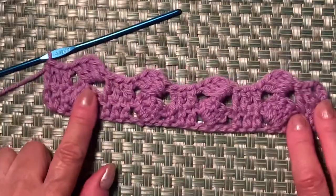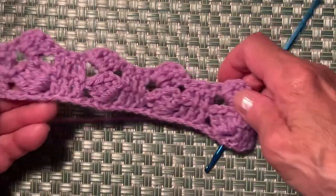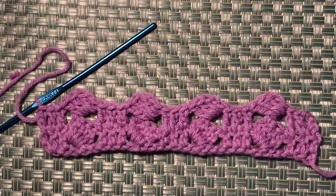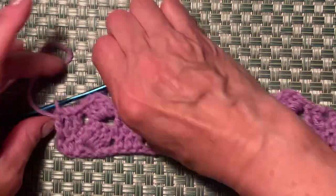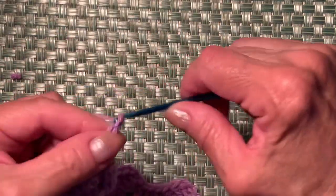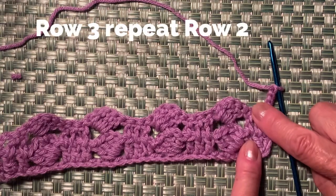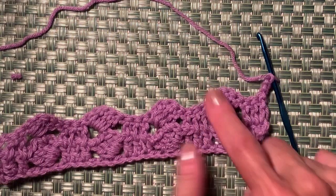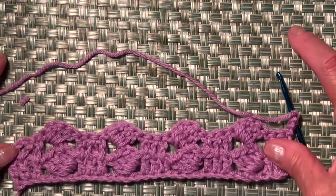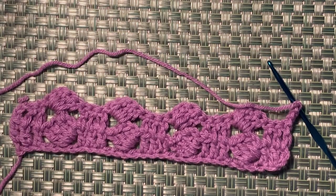Your work now looks like this. The wrong side and right side look exactly the same, so you can use both sides. To start row 3, which repeats row 1 and row 2 exactly the same, make 3 chains — one, two, three — turn your work, make 2 more double crochets, repeat the pattern, and just continue as many rows as you need. I hope you enjoy this video — if you like it, please click like!